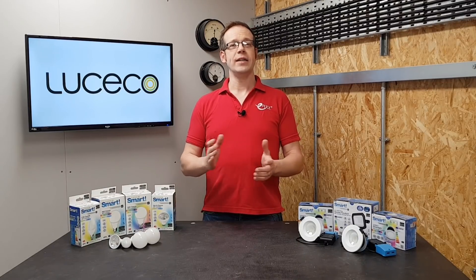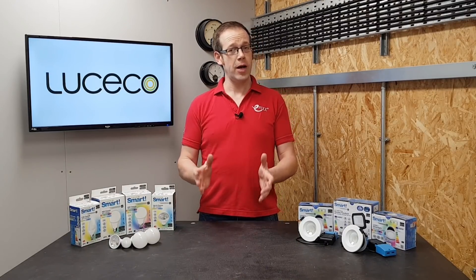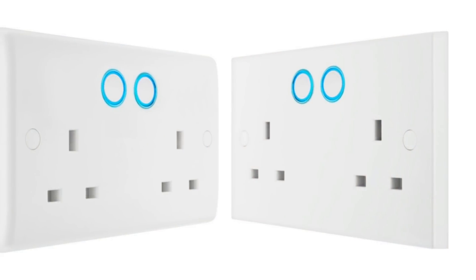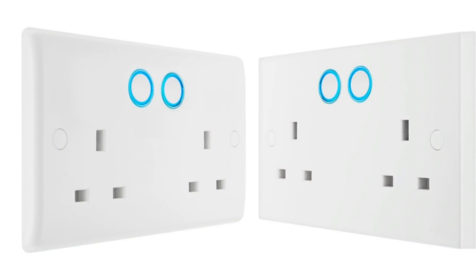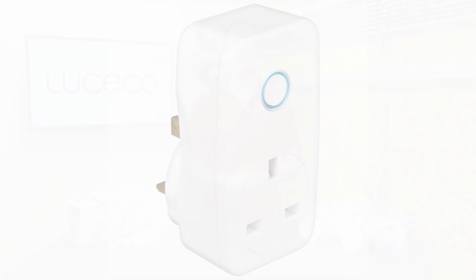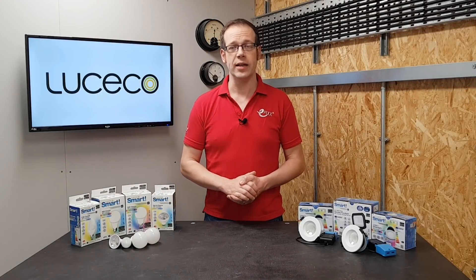BG have had smart sockets out for quite some time now in both the 800 round-edged finish and the 900 square-edged style, as well as a socket adapter that simply plugs straight into an existing socket, and we've covered some of the applications of these in another video, so please go and check that out by clicking the link in the description below.